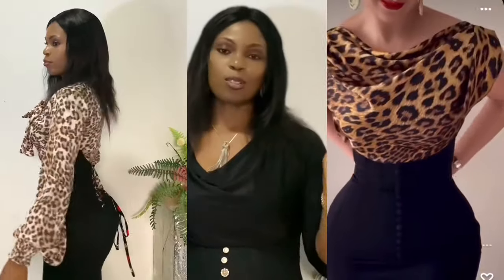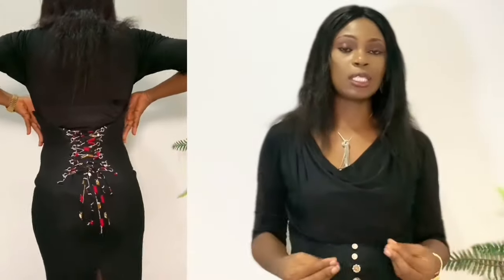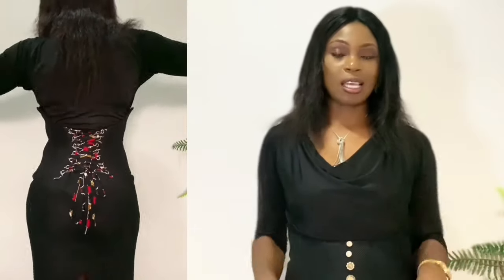In today's tutorial, we are going to be making this beautiful corset skirt. I'm sure you are in love with the skirt already. Fun fact, I am so obsessed with it. It's so comfortable — it's a corset but it is not giving you that discomfort that comes with corsets on a normal day. I'm so comfortable in this skirt.